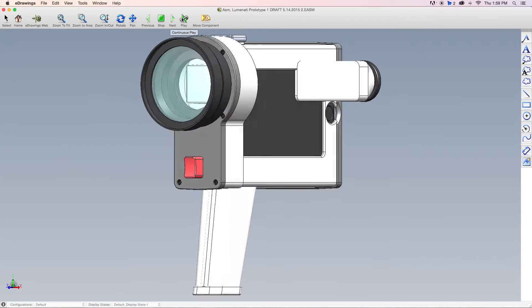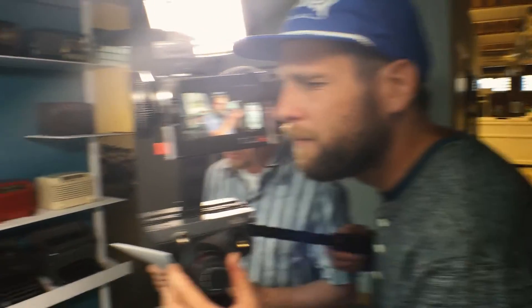We decided to do something about it, and pretty soon we had ourselves one of these. And we made sure to shoot this entire film using the Luminati CS1.